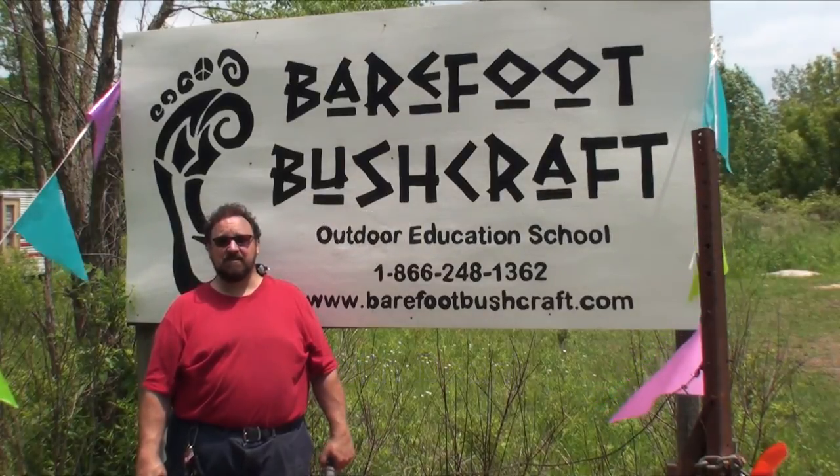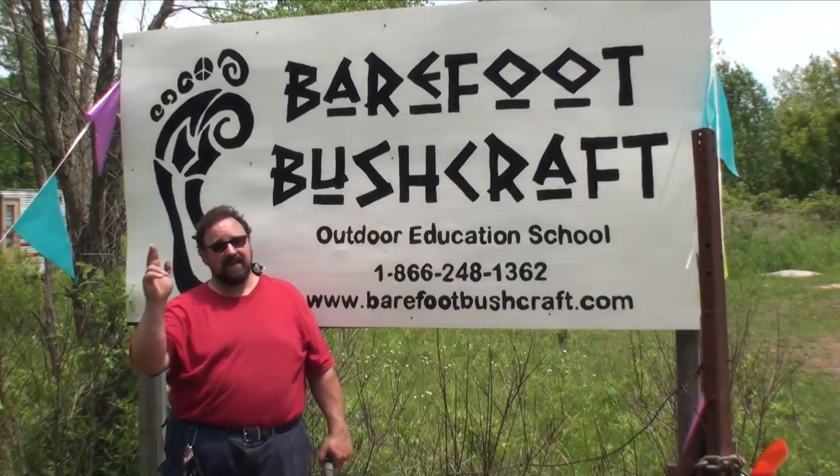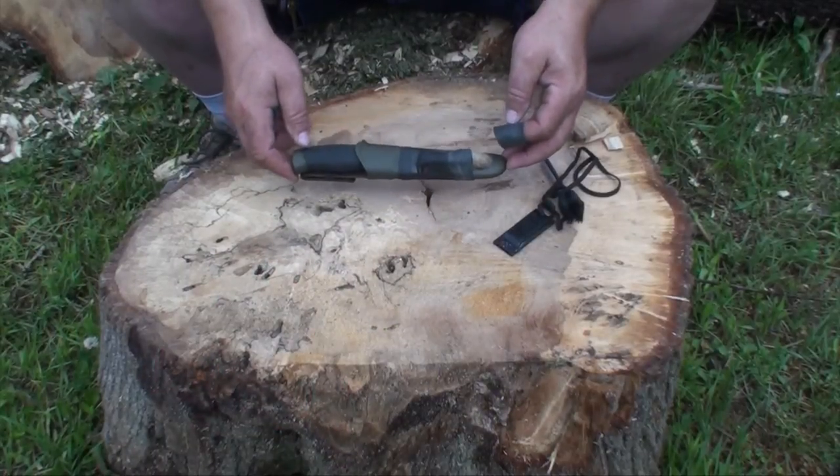Hi, I'm Dean, one of the instructors here at Barefoot Bushcraft. Today, we're going to be learning something new, and here it is. I thought today I'd show you my knife setup.